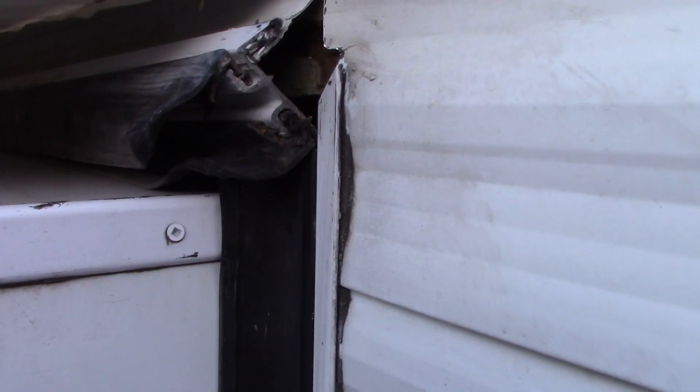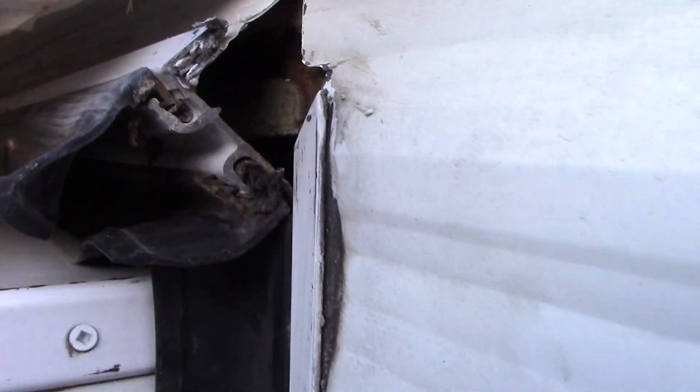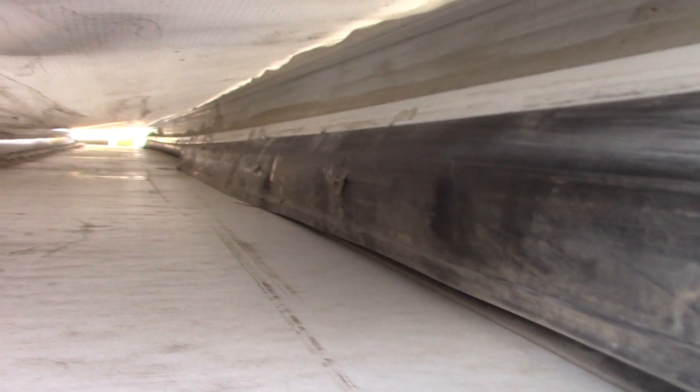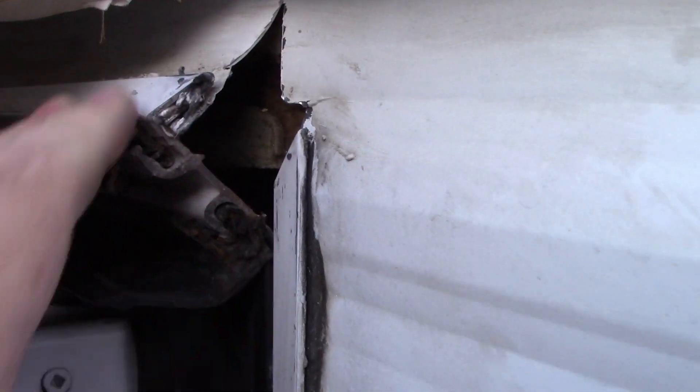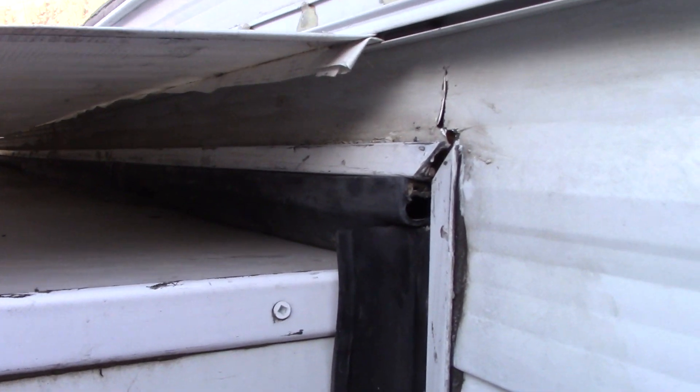There's a closer view of the damage — doesn't look too bad down there, it just looks like it twisted it a bit. So I should hopefully be able to hit it back with a couple of hammers and monkey with it to see what I can do.